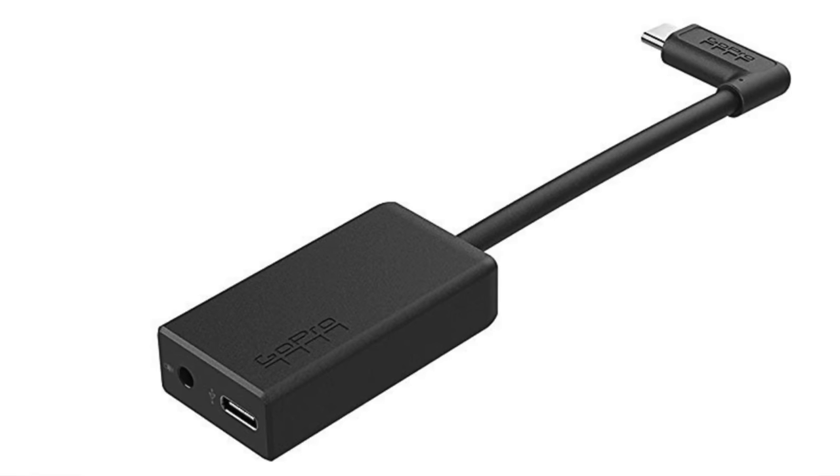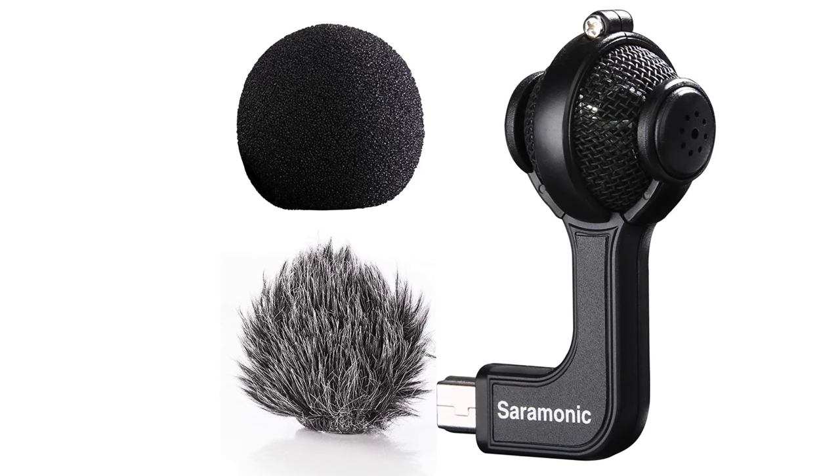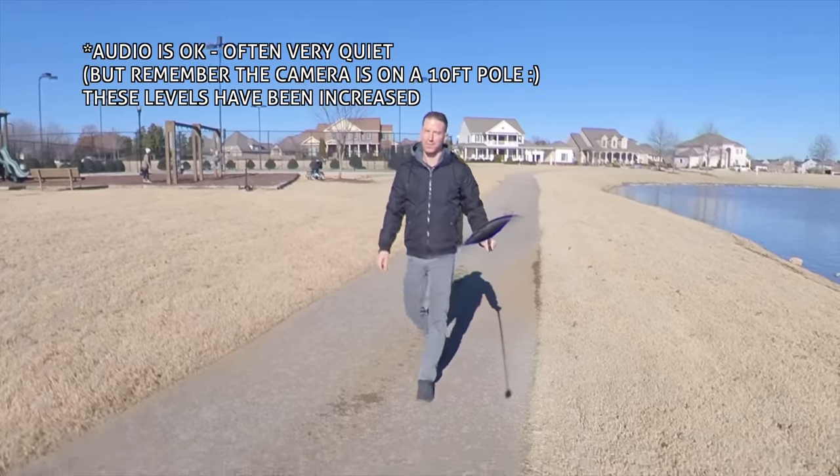Another possible downfall is audio. GoPro and other cameras allow you to record high-quality crisp audio with add-on modules, labs, or shotgun mics and USB adapters — that's not yet possible here. If you need professional audio, you're going to need a separate recorder device.